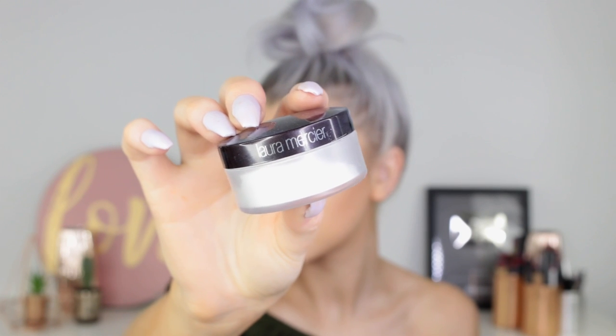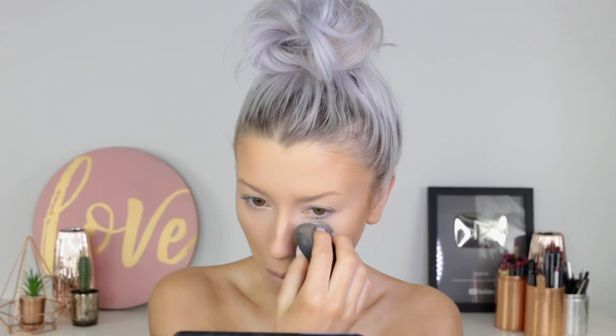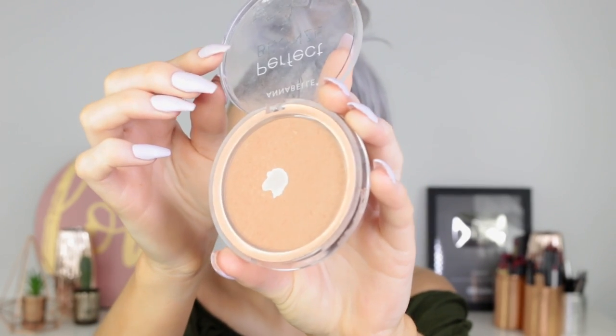I'm going to take the Laura Mercier Brightening Powder and use this underneath my eyes and a little bit down through my T-zone. Last time I used this I didn't notice too much flashback, but I would still be careful as to where you put this product because it is a brightening powder. And then for my bronzer I'm using the Perfect Bronze from Annabelle in the shade Sunkissed, just giving my skin that sunkissed look.